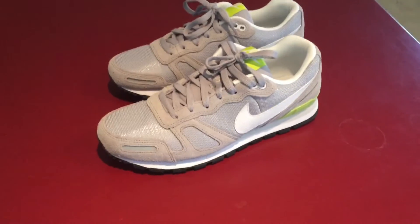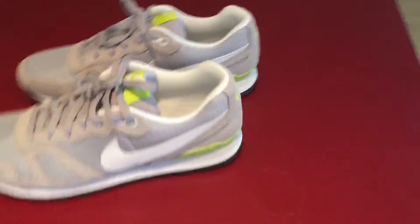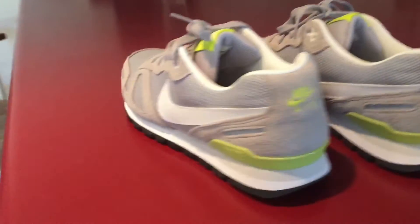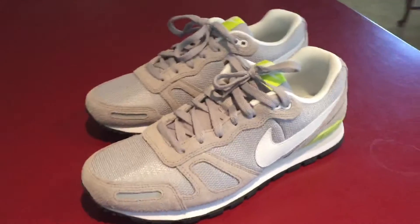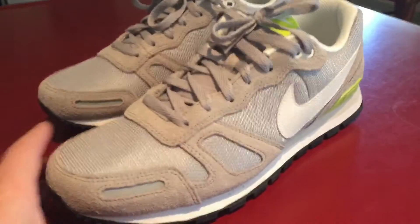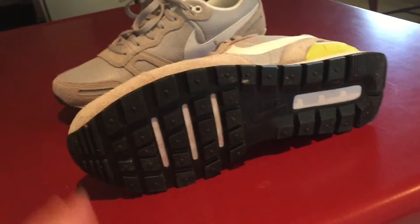It's a really great training shoe slash running shoe — it's the Air edition with the Air back there. These are great shoes if you want to be training, running, or just wear them casually or at work. I've actually been wearing them casually and they still look brand new.